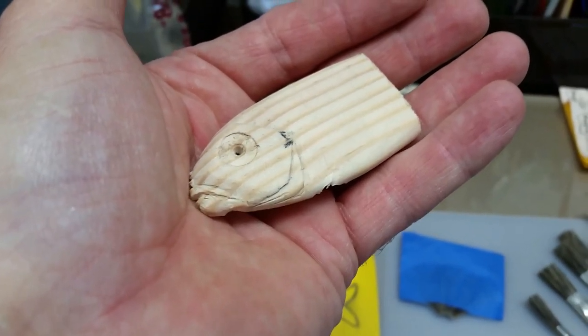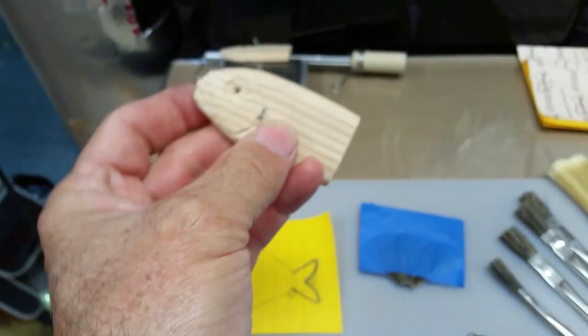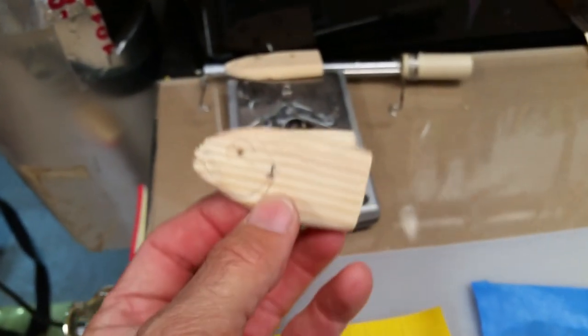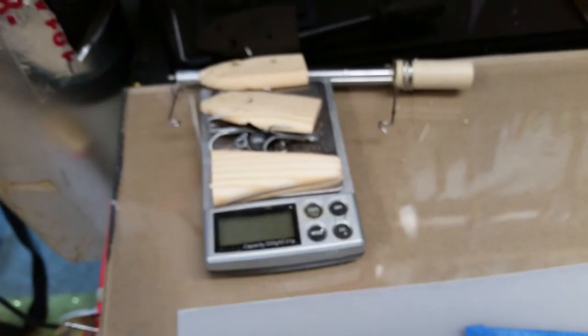Hey everybody, welcome back to the Engineered Angler. I'm doing just a quick update video, just going to be a couple minutes long. I just wanted to show you that I'm rebuilding the thread fin that got destroyed by the alligator.